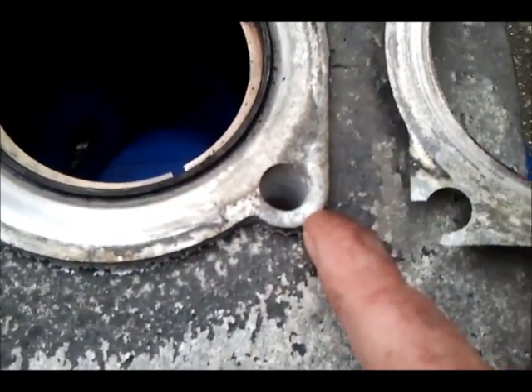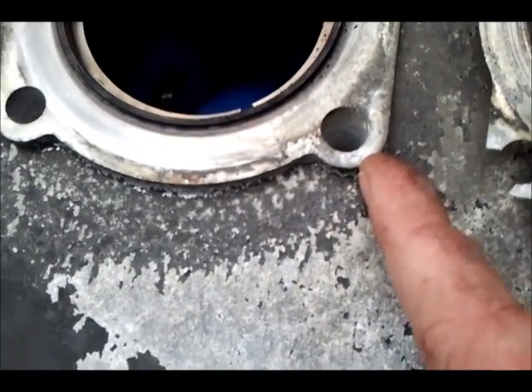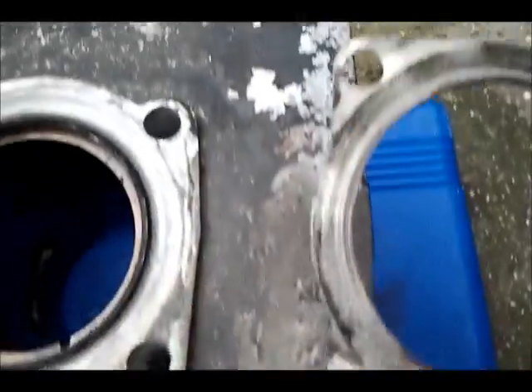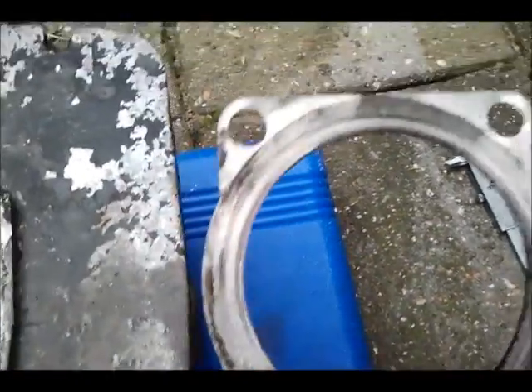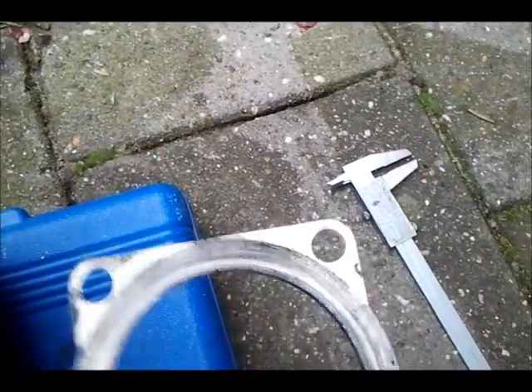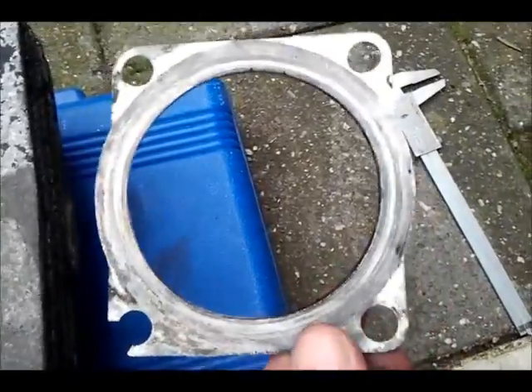I think this rough spot has been caused by some salt on the road. And there are also signs of leaking — not badly, but the surface is dirty and greasy.